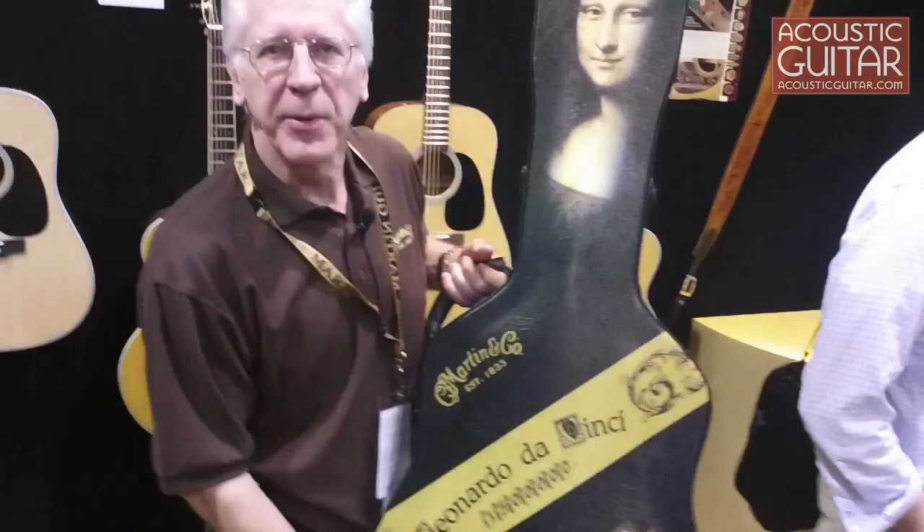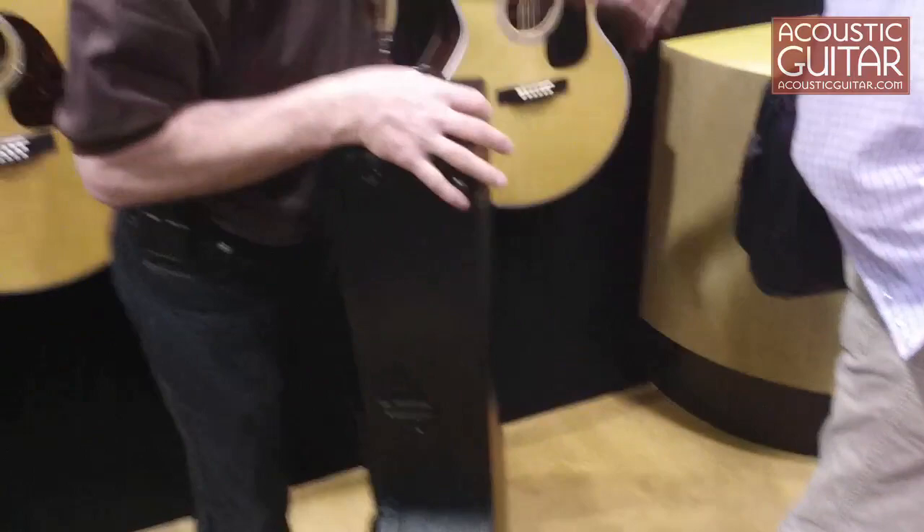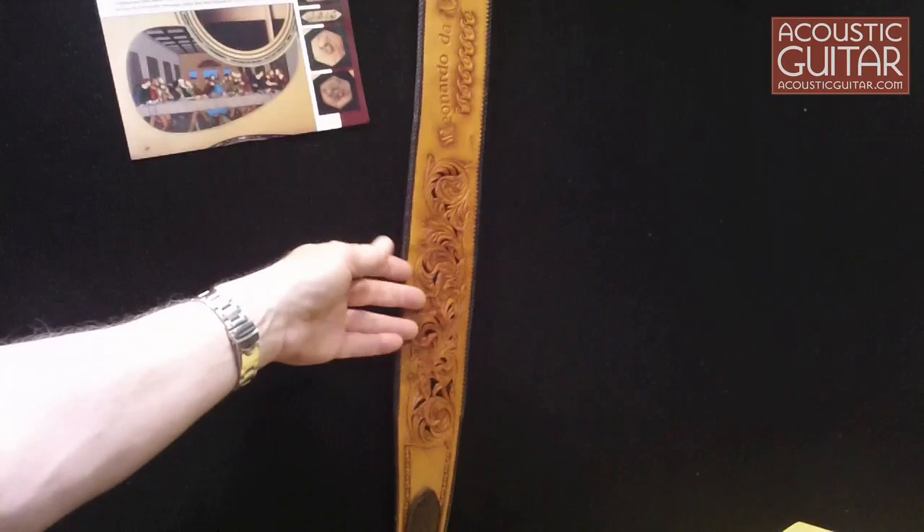Lastly, a special case for the 1.5 million guitar was fabricated by Tom Dougherty of TKL Case Company, and a beautiful guitar strap hand-tooled by Chuck Smith and Greg Adkins commemorating the 1.5 million guitar.